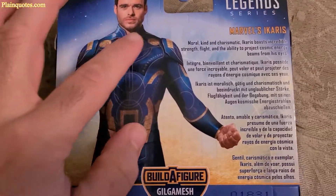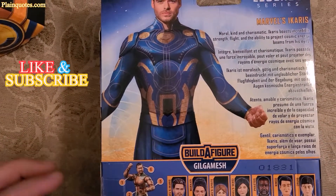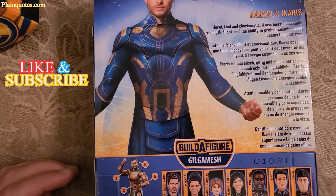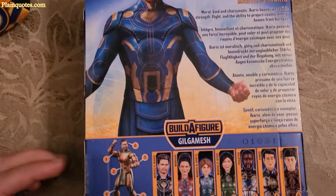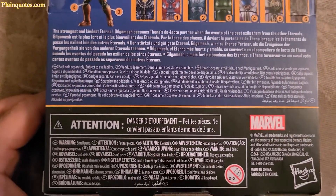So moral, kind, and charismatic, Icarus boasts incredible strength, flight, and the ability to project cosmic energy beams from his eyes — so cool. I think he's the leader of the Eternals, but the movie comes out on November 5, so I can't wait.